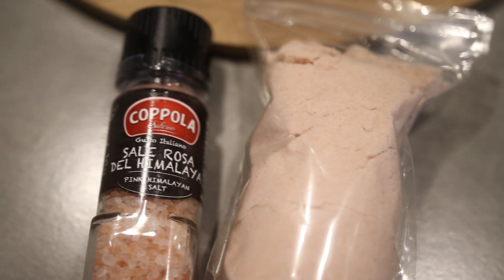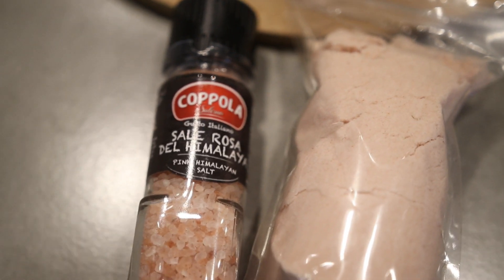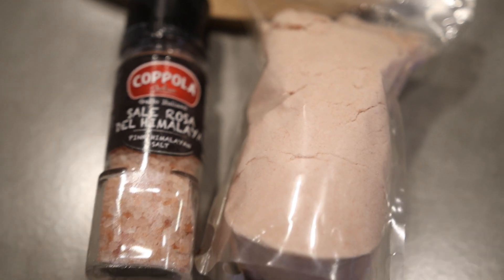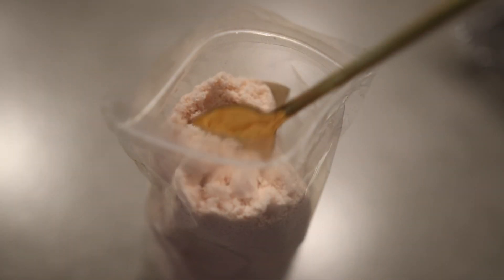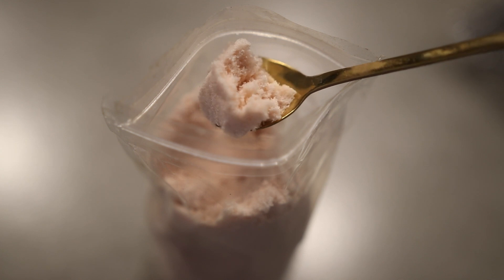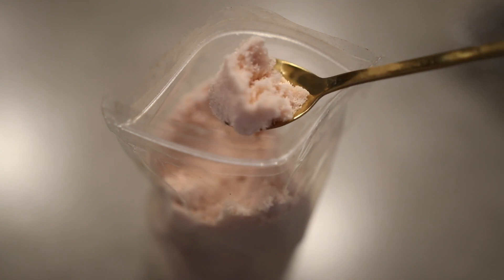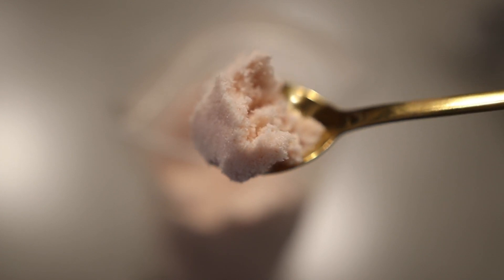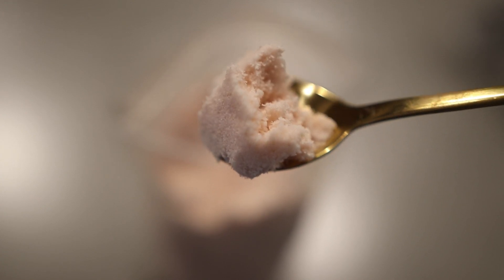The first ingredient we'll use is pink Himalayan salt, and this helps to dissolve dandruff and product buildup on the scalp. It also helps stimulate blood circulation which improves scalp condition, thus it encourages healthy hair growth. It also promotes healthy hair follicles, absorbs excess oil from the scalp, and at the same time helps your scalp moisturize.